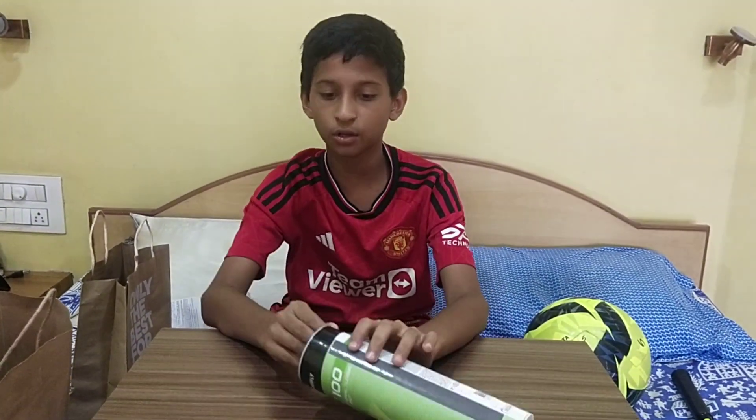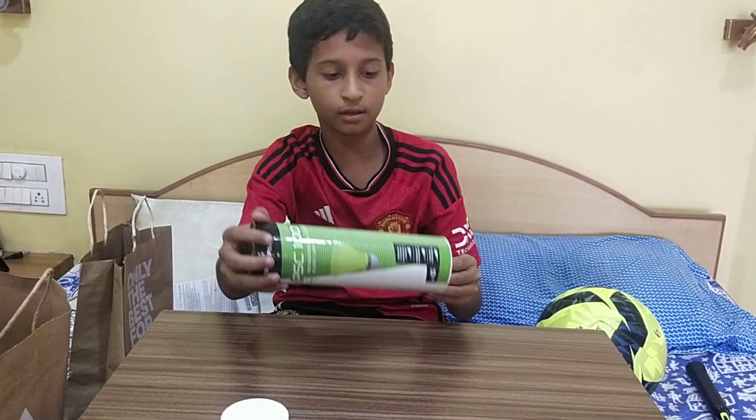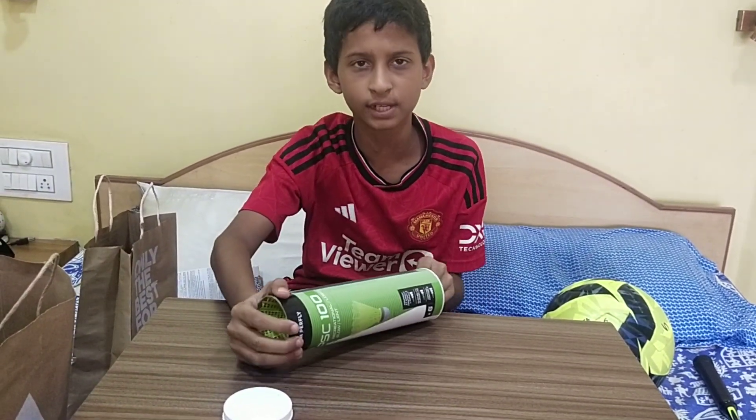I will move on to the second product — my shuttlecocks. These shuttlecocks are not very heavy and not very light.